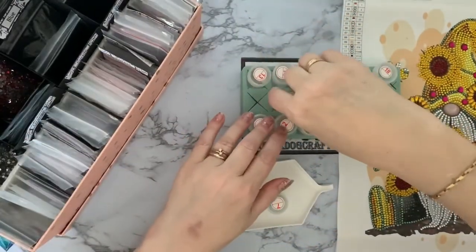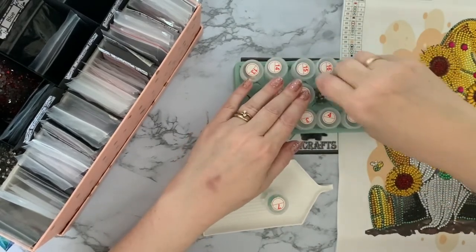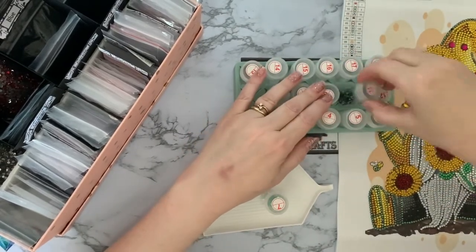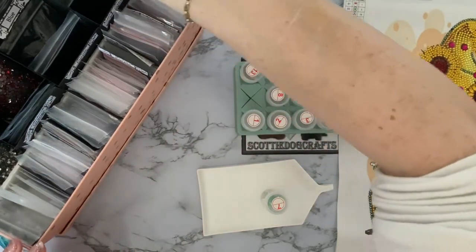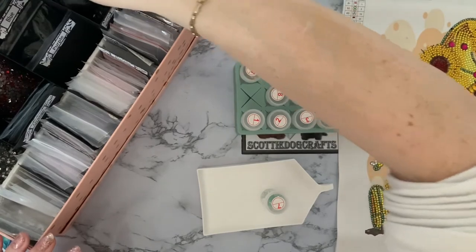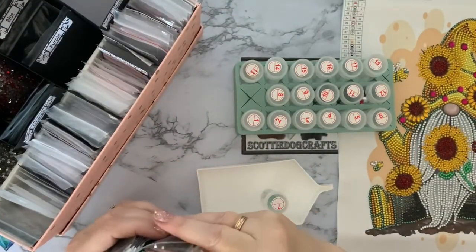Crafting isn't the cheapest thing to do, but it's not the most expensive either. If I enjoy doing it and it just gets me out of myself a little bit, gives me some me-time, that's what matters.